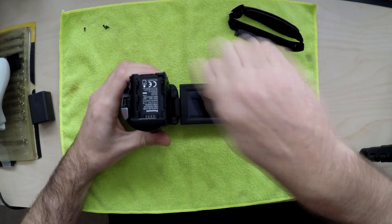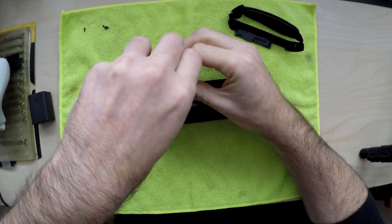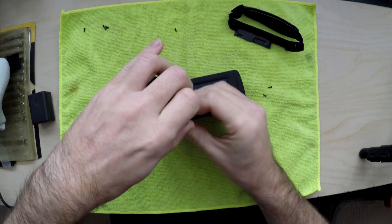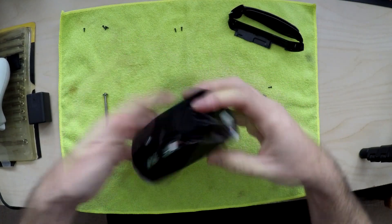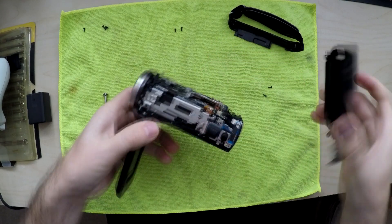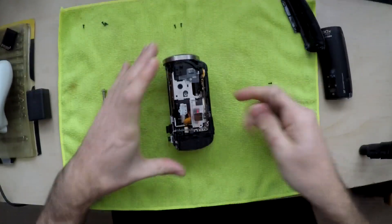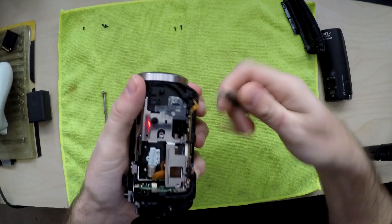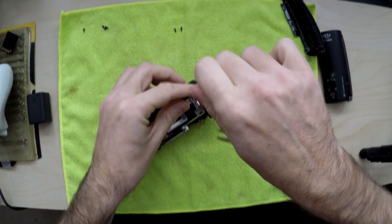Do these two. And this just comes off like that — pull it from the bottom, comes off. Nice and easy. And then what you want to do is take this out. Just pull it out. Then we've got two on the top, silver ones.